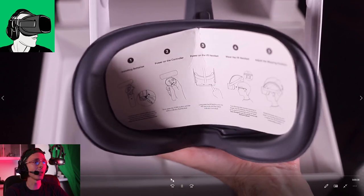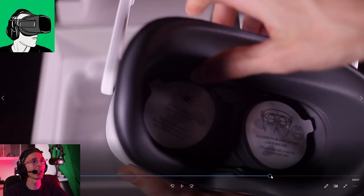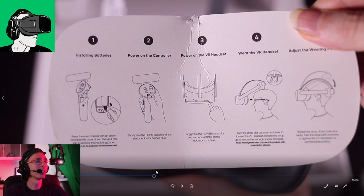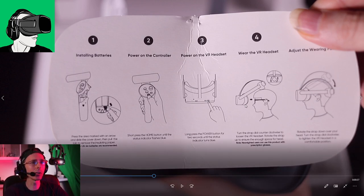It also has instructions on the VR headset itself to tell you very briefly how to use it - so at least people who have issues have something to reference. I will talk about the glasses - I'll do a little test at the end of this video so do make sure you keep watching until the end.